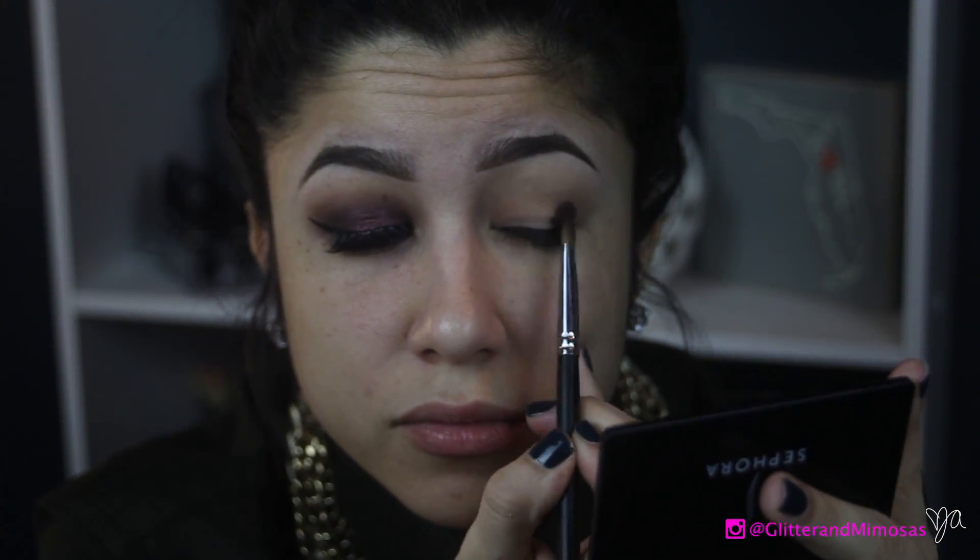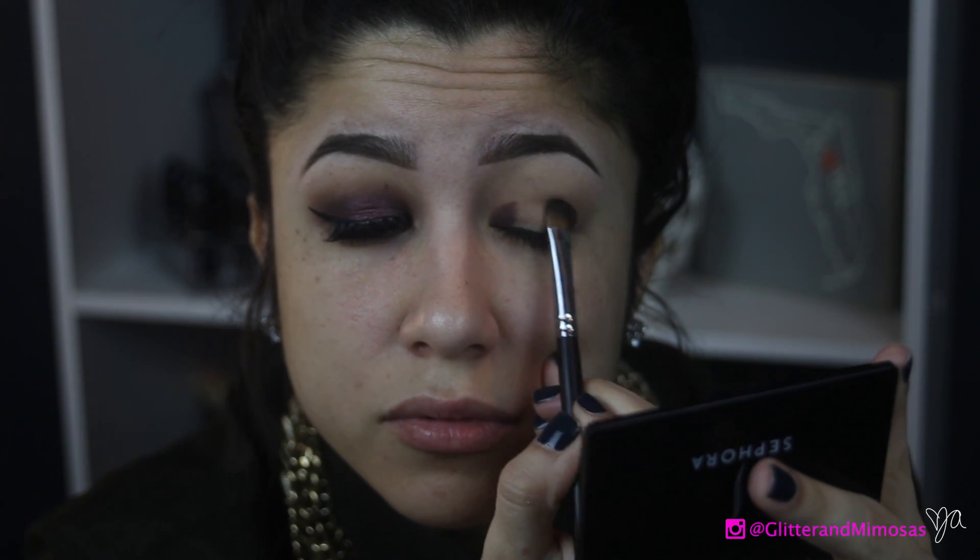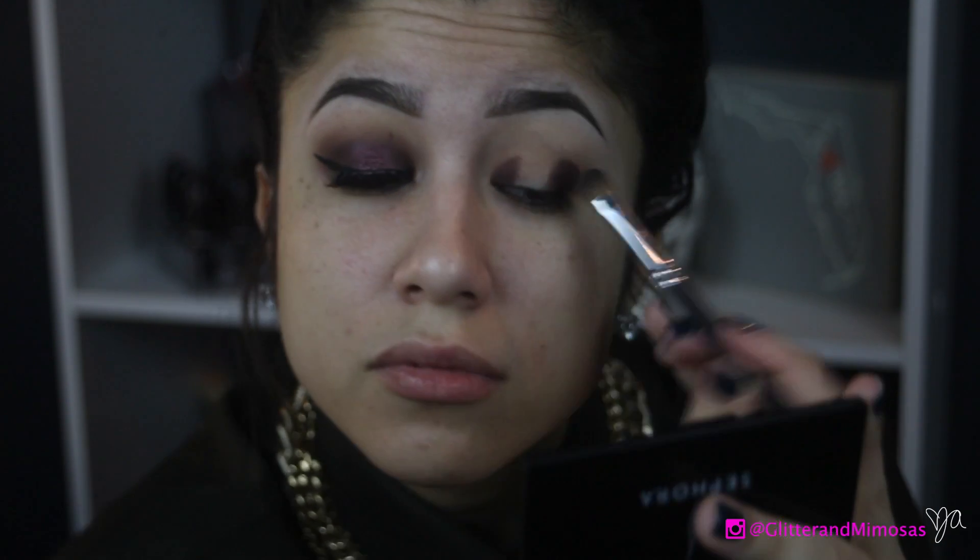Now I'm going to go in with this dark brown — which has a little bit of red undertones — called Punk. I'm putting that on the outside of my eyelid and on the inside, just to create like a sandwich. You know, ice cream sandwiches — those are my favorite.